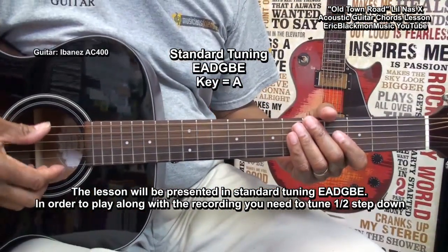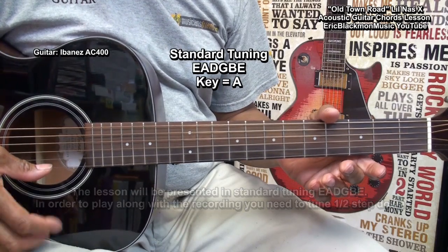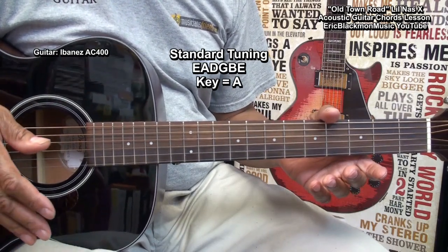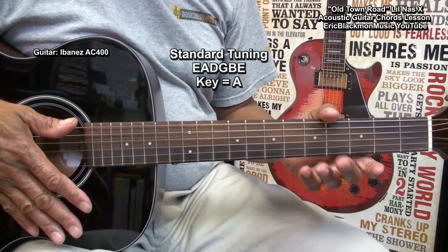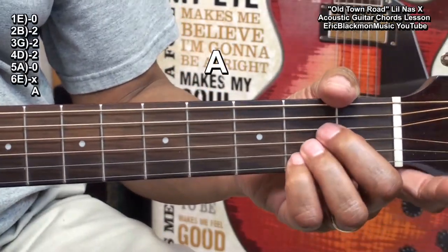This guitar is tuned standard E-A-D-G-B-E. So let's take a look at the chords. The first chord is a traditional A chord.